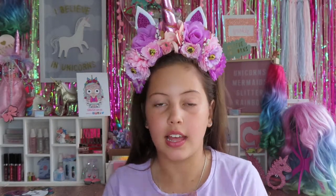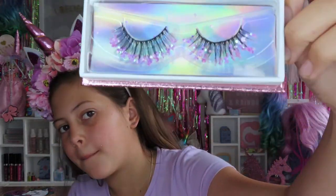We are all done making the DIY lashes. These are super fast and easy. These are what mine look like, and this is what they look like on my face. I'll put a photo right here.